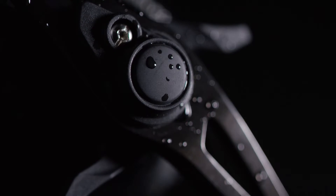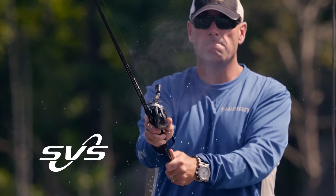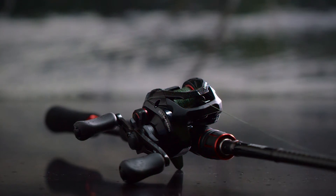Canaan Baitcasting Reels from Shimano, delivering exceptional strength and rigidity with Shimano's redesigned high-efficiency gearing. The Canaan reels offer no-nonsense performance with the new SVS brake system, so anglers can minimize backlashes.